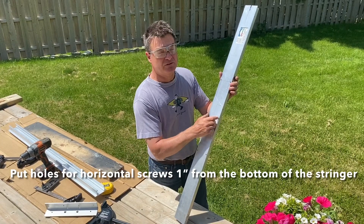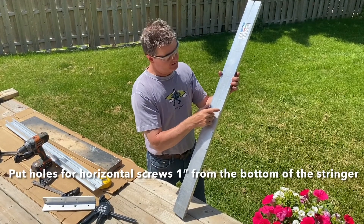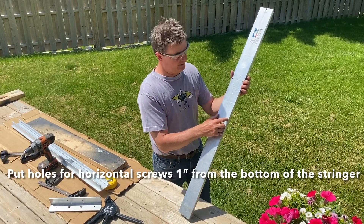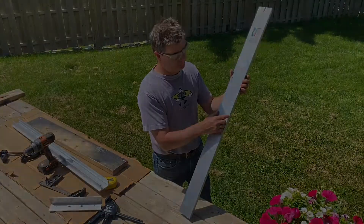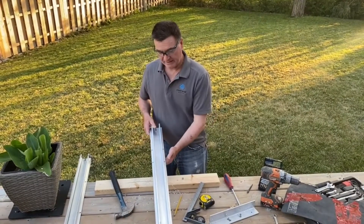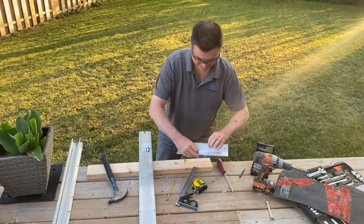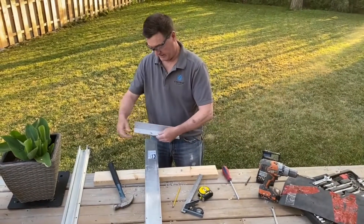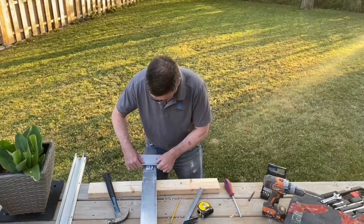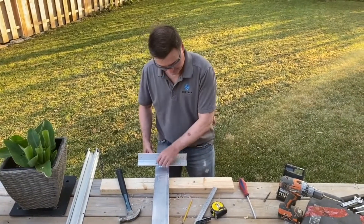Re-measure and drill the support holes the same way. Even though they're less sensitive to precise location, it's always nice to make sure they're drilled in the right place. Using the second arm as a template makes it a pretty easy way of doing that. I've drilled the two sets of holes — now I'm going to flip it over and attach the bracket.